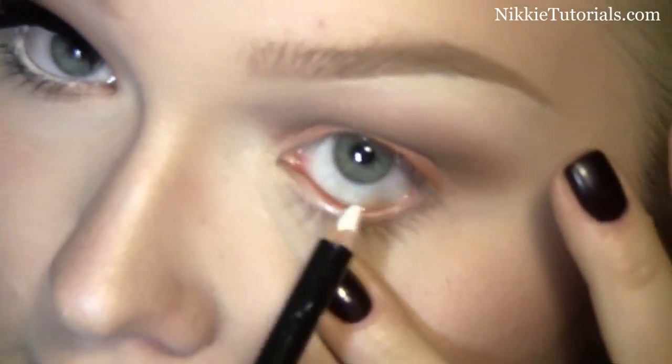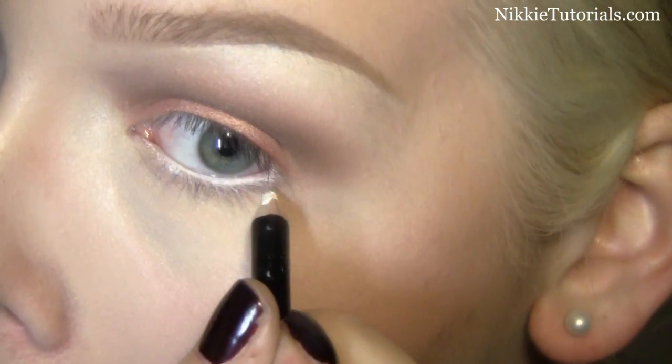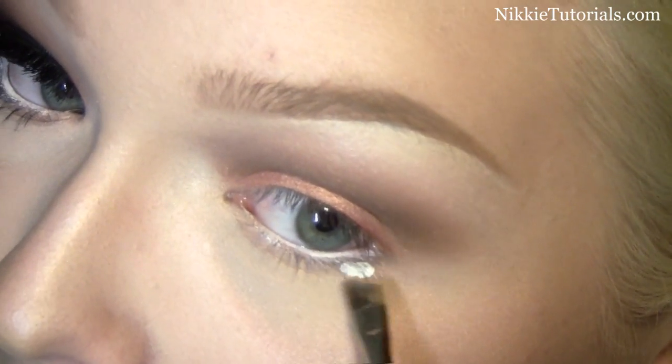First just put that onto the waterline. Then I'm going to use my lighter and make it kind of molten. Then just dab it a little bit onto the lower lash line so you get product on it. Then just take your brush and make that shape into it.